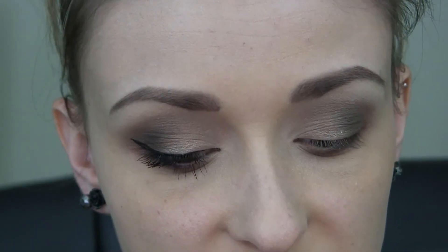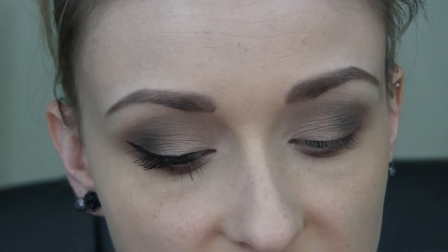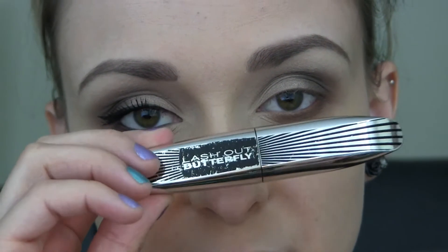And then I'm also just going to do my winged liner and some mascara. For my liner, I'm using the Physicians Formula Eye Booster Liner Pen, and for my mascara I'm using the Lash Out Butterfly Mascara from L'Oreal. So I'm just going to do that and I'll be right back to show you how to finish up the rest of the face.